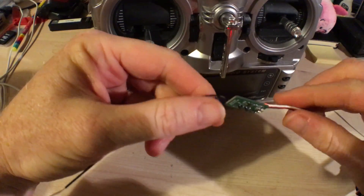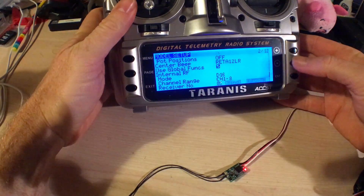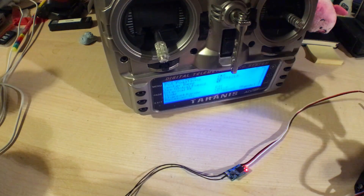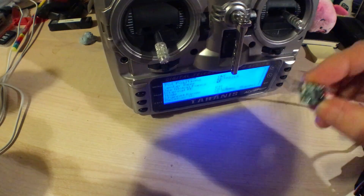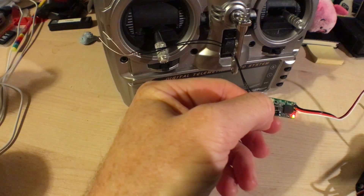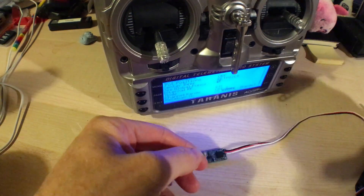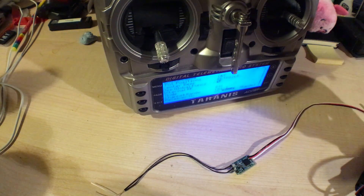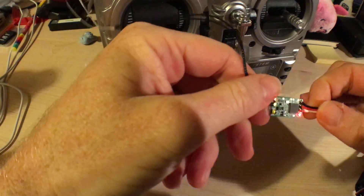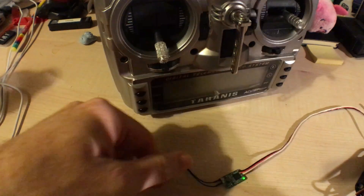If you power it on and it's unbound, you'll see this red flashing LED. So normal thing — put your Taranis in bind mode, hold the tiny little bind button on the XM Plus and then give it power. You'll see the green and the red LEDs flash and you can let go of the bind button, take it out of bind mode, recycle the power and you should find that you eventually get a solid green light that indicates the receiver is bound. At this point you can now plug it into a model and go build something more exciting.